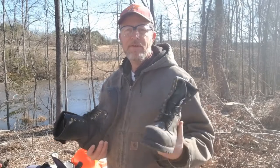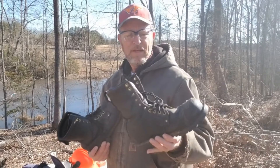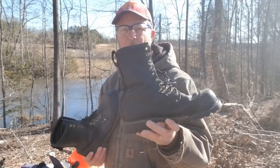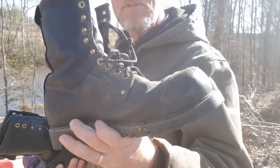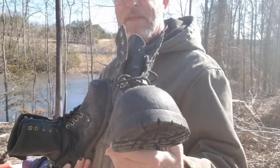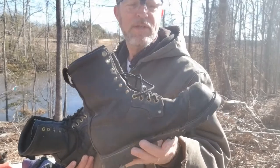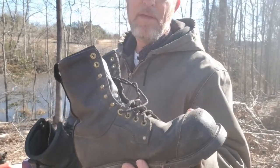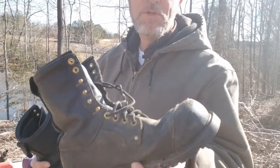That last area would be foot protection. I have steel-toed boots here, made in the good old US of A. A steel-toed boot is certainly best — it protects from heavy objects, even a tree rolling over on the end of your toe if you're standing where you shouldn't be.